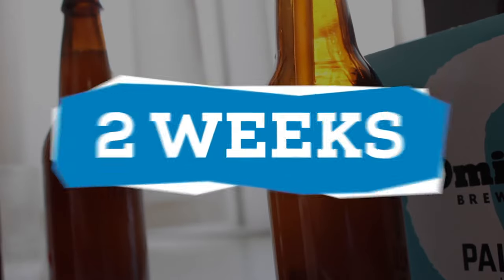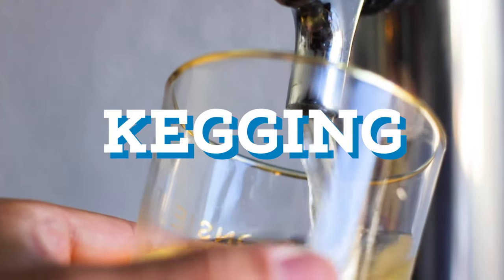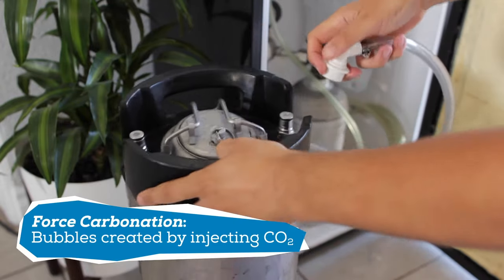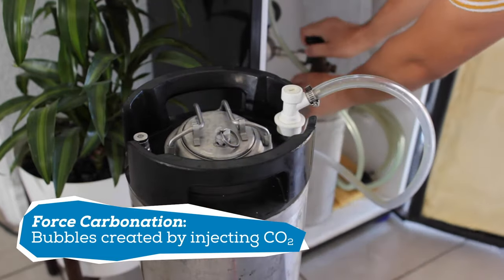The beer will need to sit in a cool dark place for about two weeks until the bottles have reached peak carbonation. Kegging makes things easy, as you only have to transfer the beer from the fermenter once. It also carbonates faster than bottling because it uses forced carbonation via a CO2 tank, so you will not need to add any additional sugar to create carbonation.